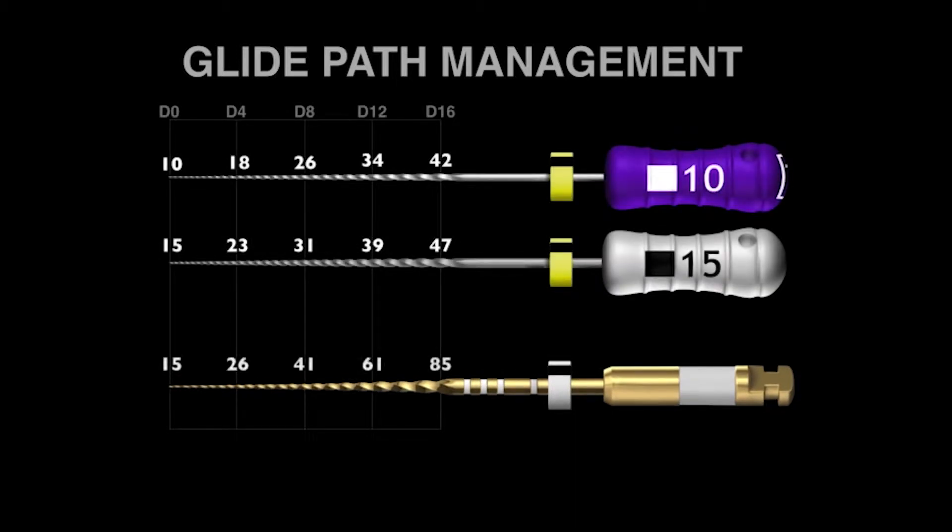So how does this instrument fit into the traditional size 10 and 15 manual files? If you look at D0, the GolGlider is about the same as the 15 file, gets a little bit bigger at D4, but we really start to see bigger diameters at D8, D12, and D16. This explains precisely why the instrument works as a pre-enlarger or pre-shaping file, because it's doing a lot of work up in the body of the canal, giving a bigger pathway for the shaping file to follow.